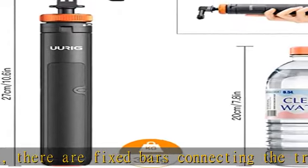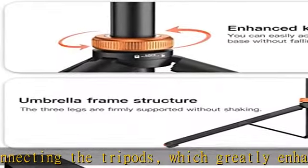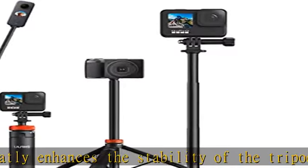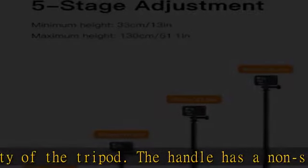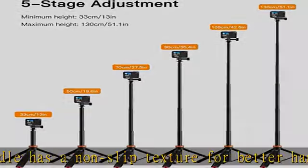Wide uses: designed for group photo shooting in gathering activities, parties, family trips, traveling, camping, sports, and games. Also makes it possible to get full-view selfie photos. Check the description to get this product today at the best price.